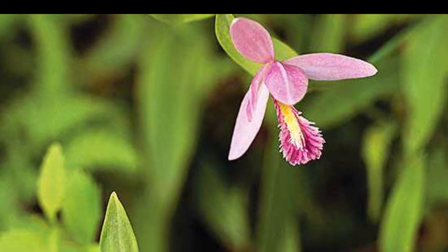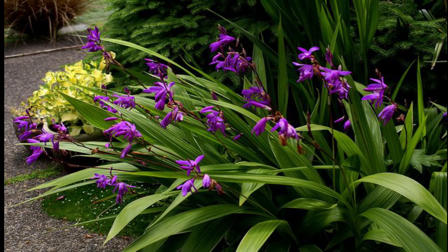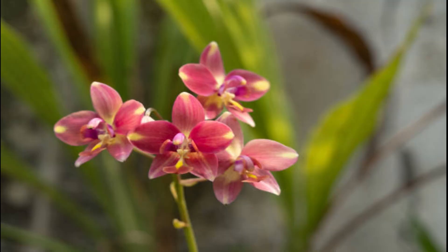Hello friends, welcome to this video. We are going to show you a video about ground orchids.